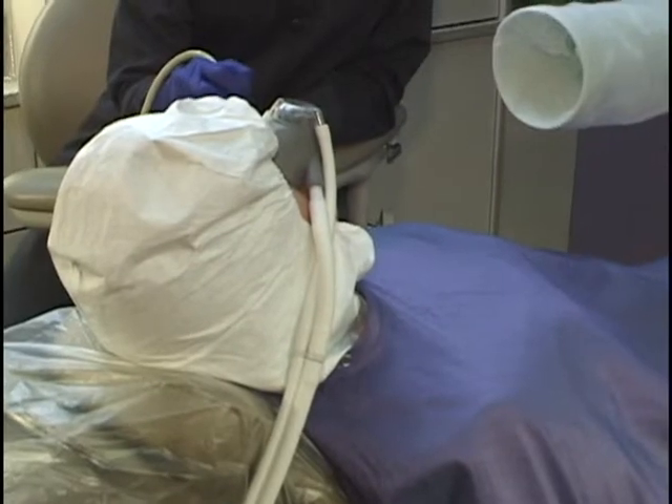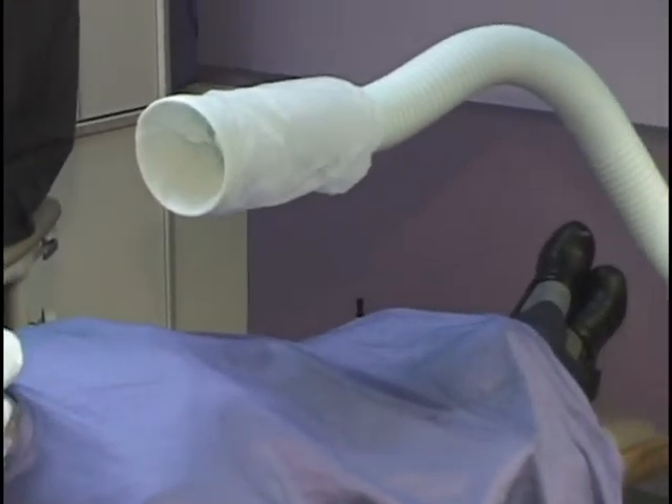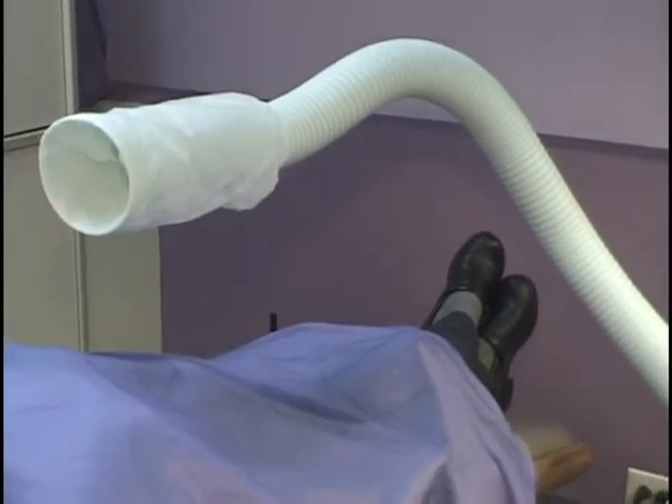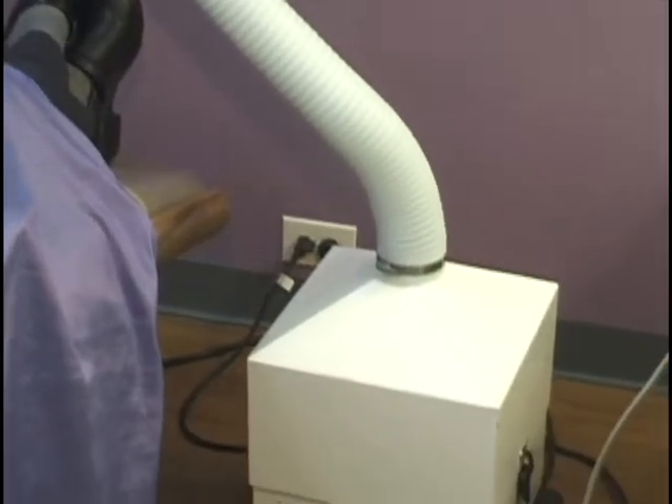To protect the air throughout the office, we use a high volume air filtration system. Air in the room is suctioned into a chamber where there are charcoal filters, and mercury vapor is captured and then rendered harmless.